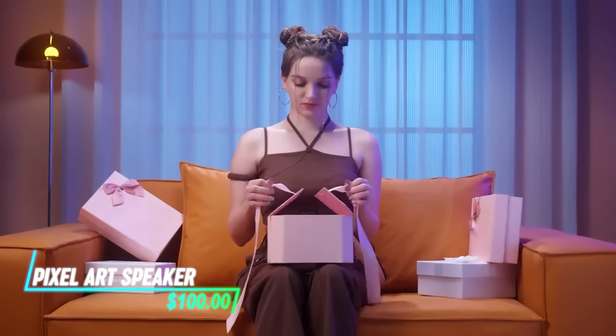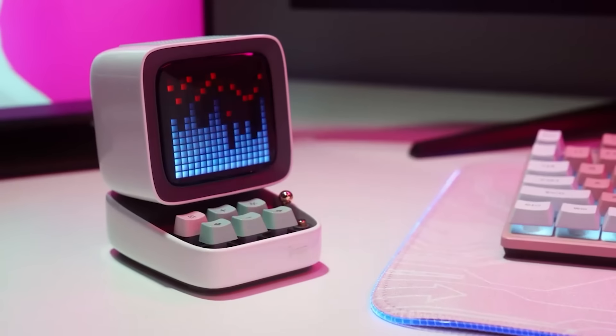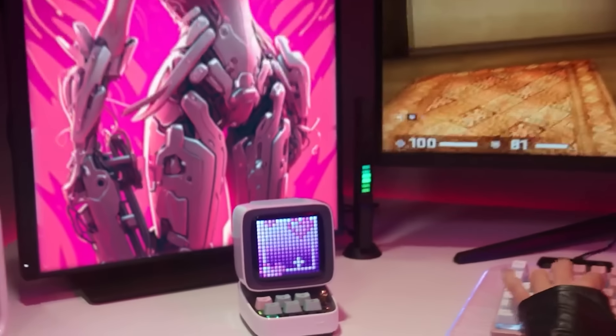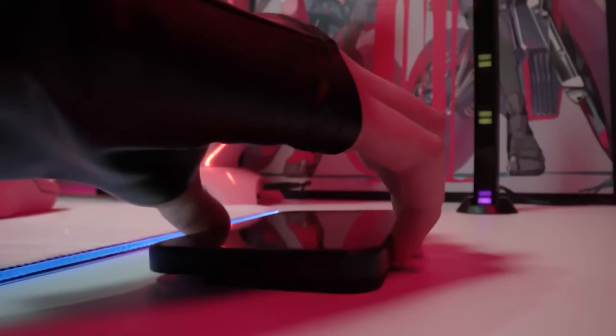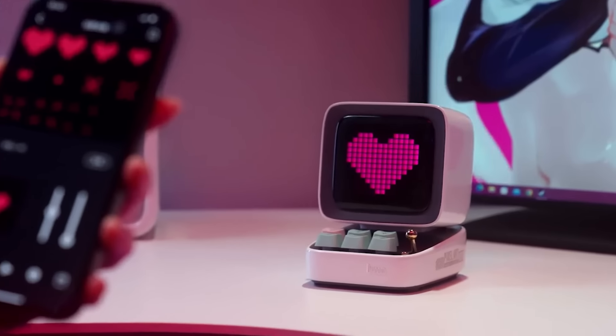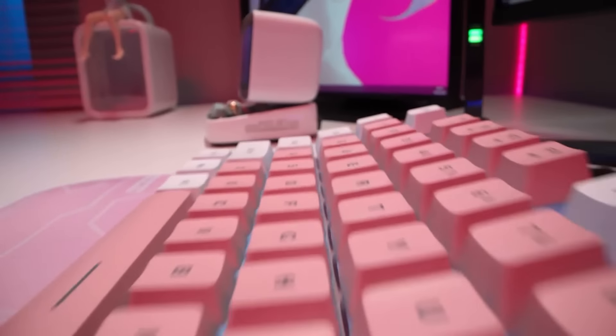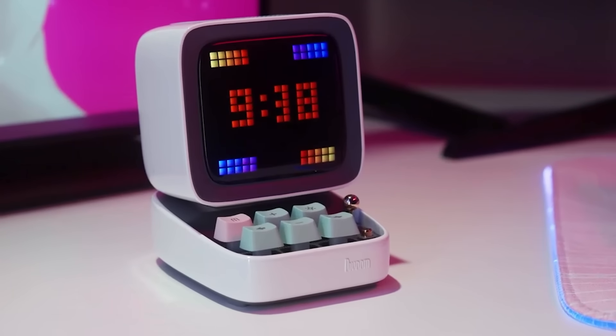Looking for a speaker that adds a creative touch to your space? This Bluetooth speaker connects wirelessly to your devices for easy playback of music or podcasts. The speaker doubles as a pixel art canvas, allowing you to create and display custom designs using an app. It features colorful LED lights that can sync with your music for visual effects.